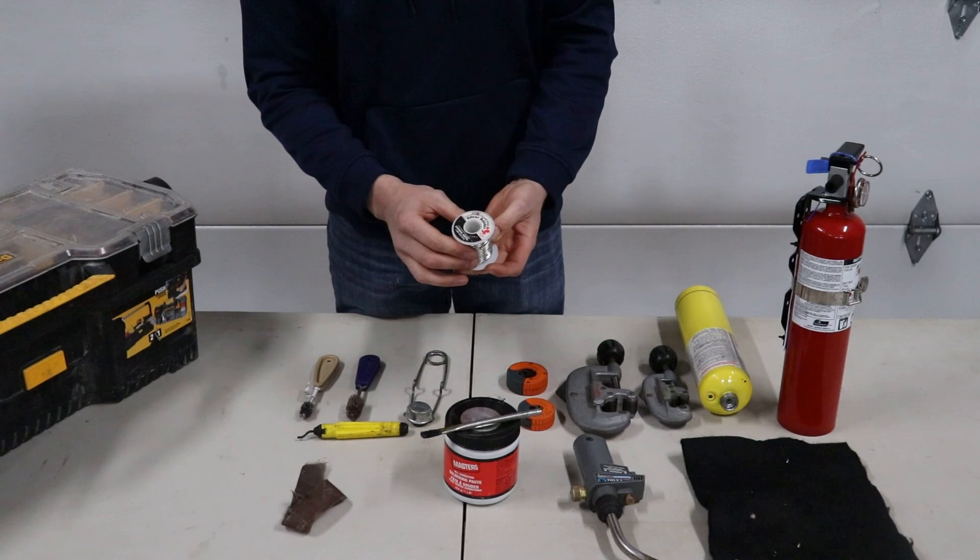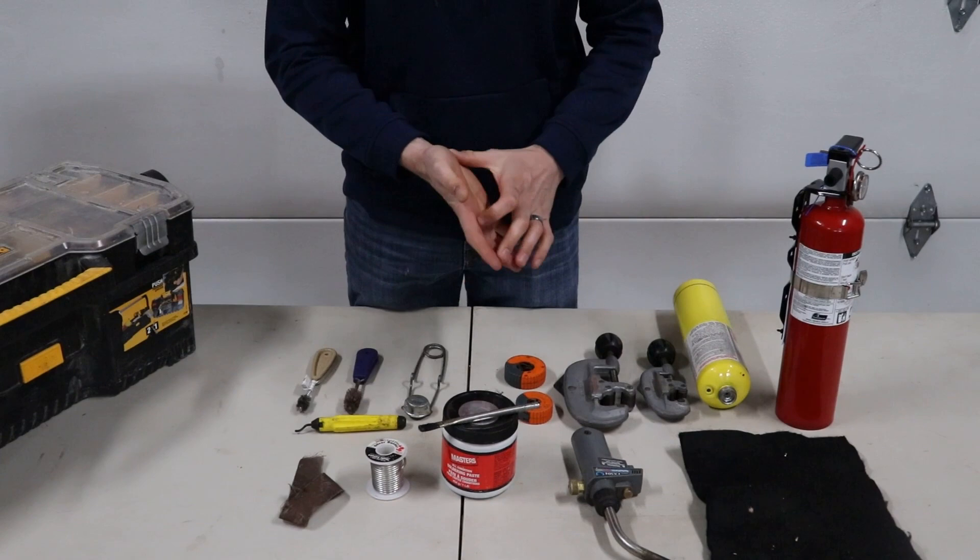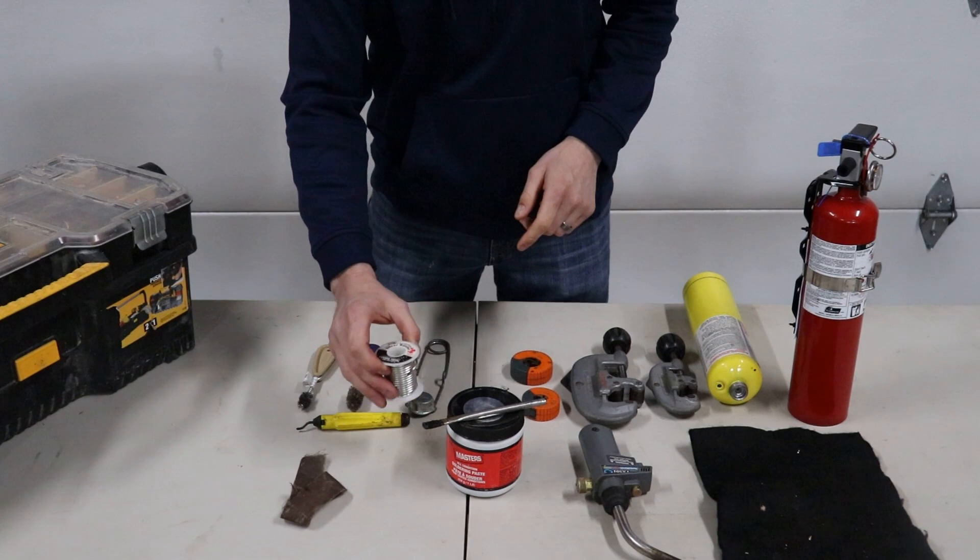We've got the solder. This is 95.5 solder — it's lead free. I'd say 99% of the time we just use this. You can get 50-50 solder, but you can't buy 50-50 at a Home Depot or anything like that. The 50-50 is more for heating and probably more so for drainage than anything, but we still just use 95.5.